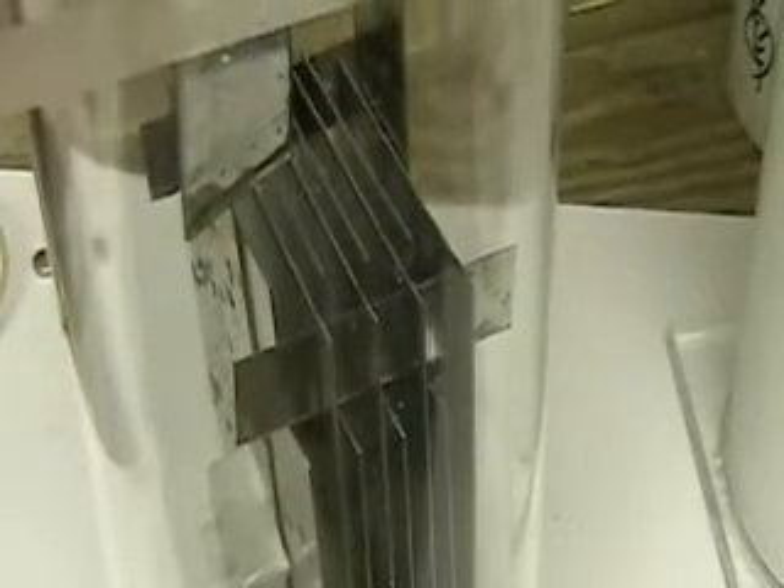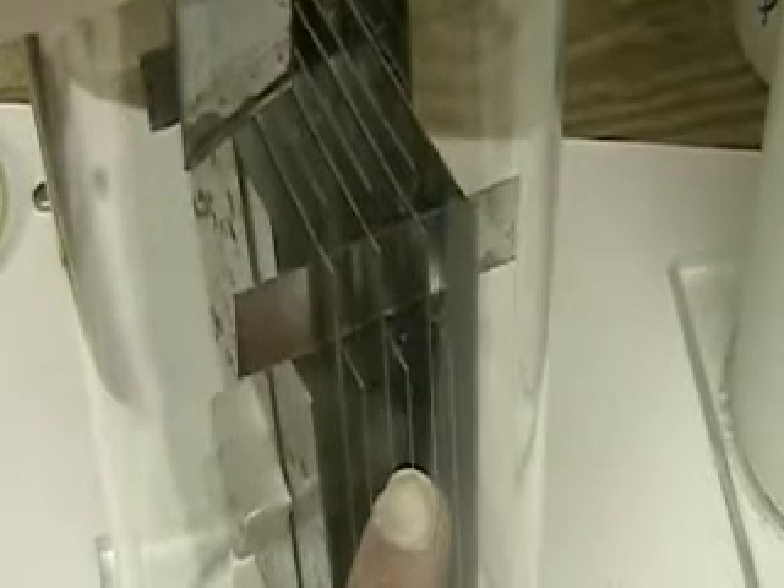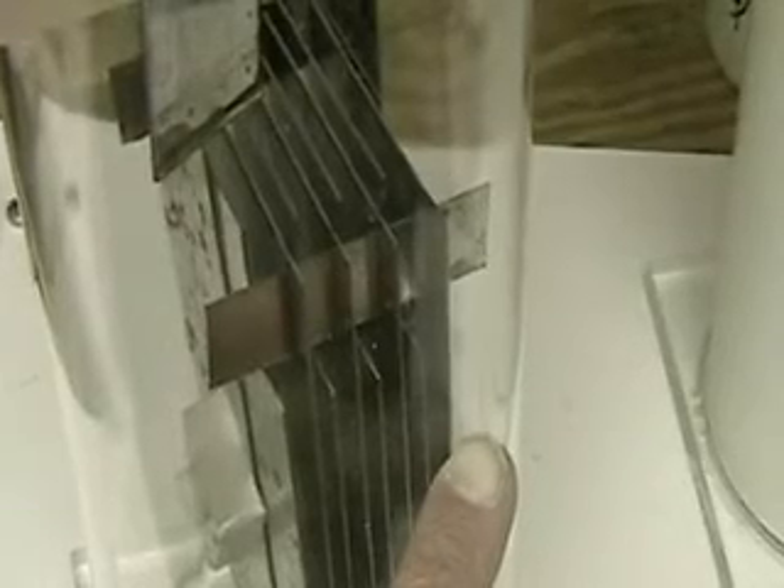As you move the plates closer together, everything being the same, you can add more electrolyte and you get more hydrogen. As you move the plates apart, all being the same, you can do the same thing — more electrolyte and you get more hydrogen.